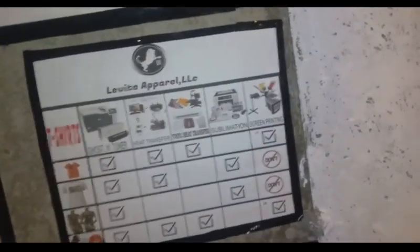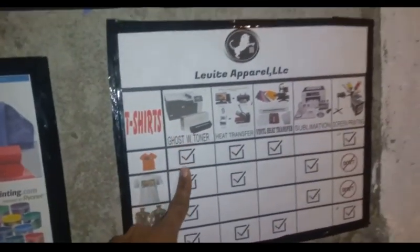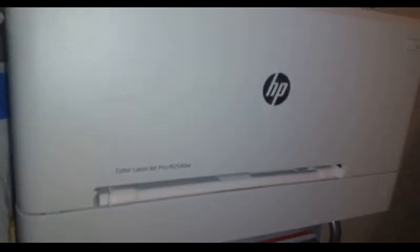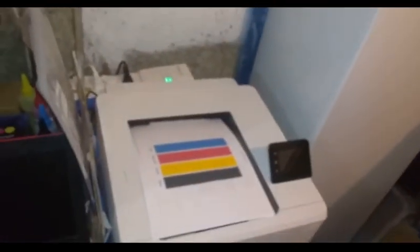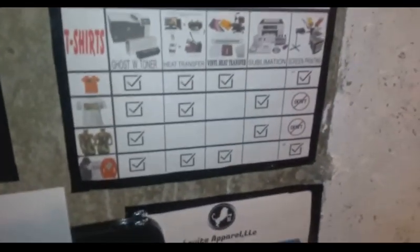Here again I have the Ghost white toner. The Ghost white toner is right here - I have the small one, and this one is the M254DW. DW just stands for wireless. That's the test print I did. So that's that one. Next is the heat transfer printer.